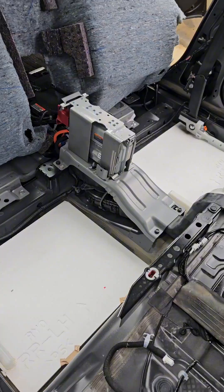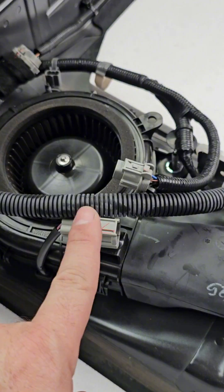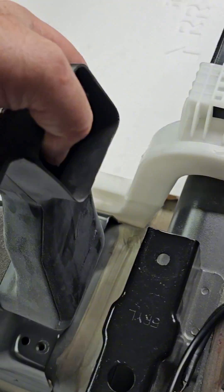Once the upholstery is out, let's take out the fan and check it out. Let's see the condition of the battery fan. First, I want to see where the air is coming out. Look right here — so where is all this debris coming from? Inside the high voltage battery system.